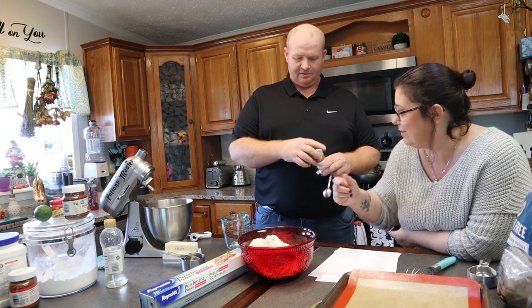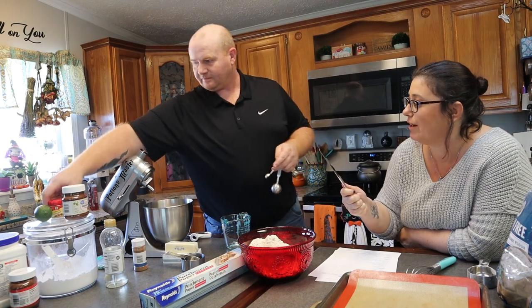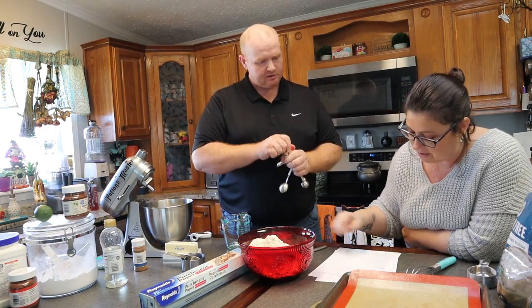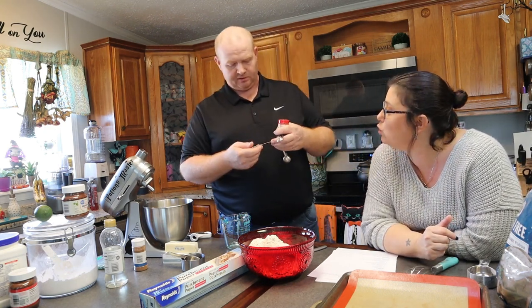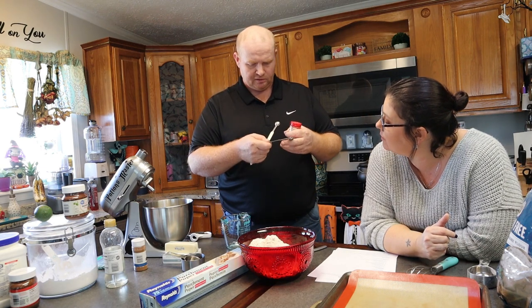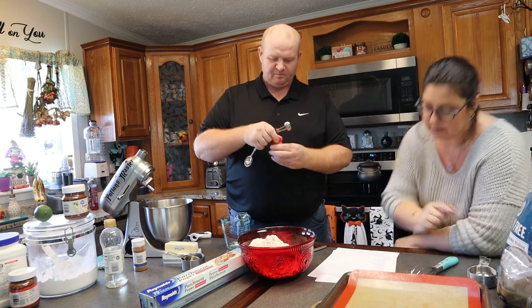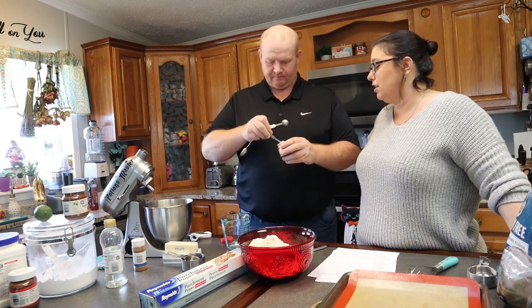Which finger do you want? We'll take — I think the thumb's about right. Ginger. How much? Three-fourths of a teaspoon. We have a half teaspoon and a quarter teaspoon — there you go, that's what I said. We have actually organic ginger, all natural.